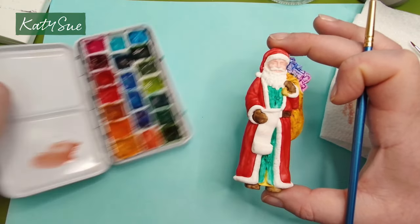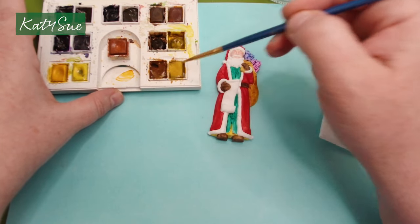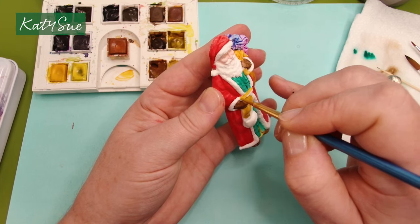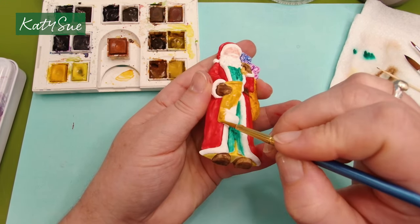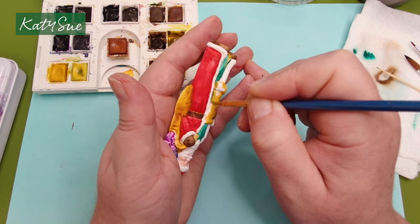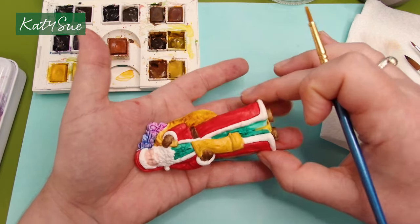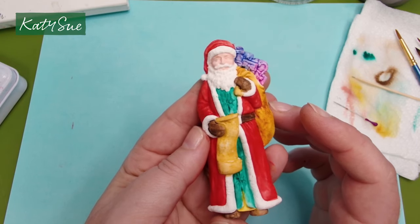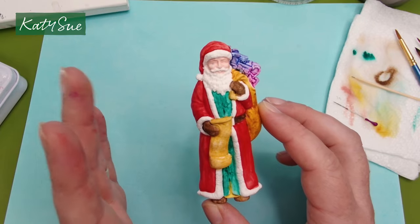It doesn't matter whether you're using a water brush or a regular paint brush — they both work and I use both of them. Now that this has had a chance to dry, this is where I like using a little bit of acrylic paint even when using watercolours — when it comes to the eyes and adding detail, I do still like to use acrylic paint.